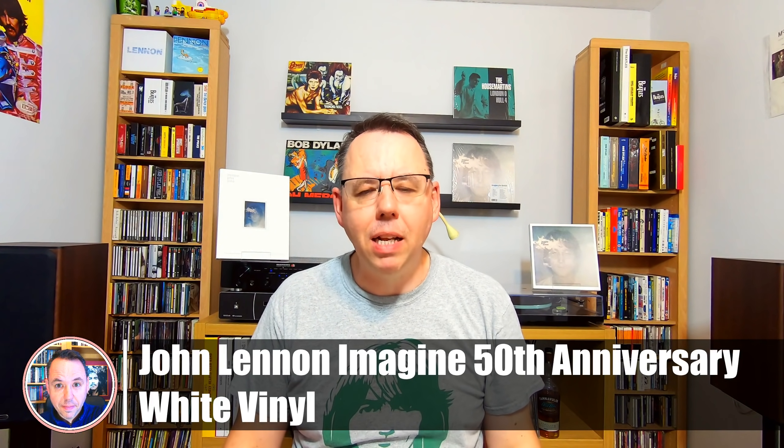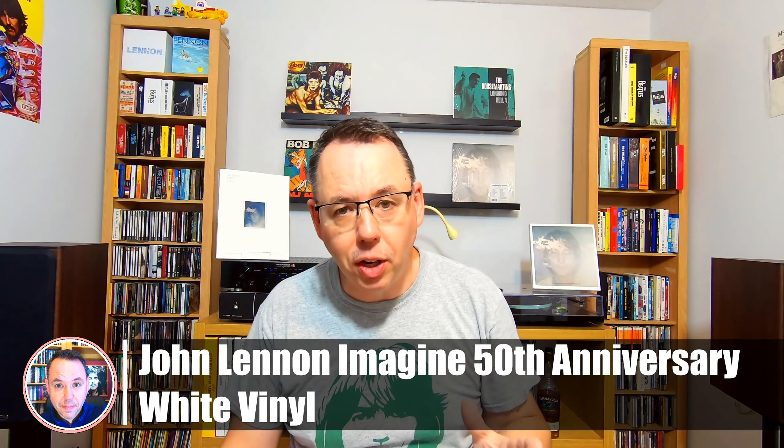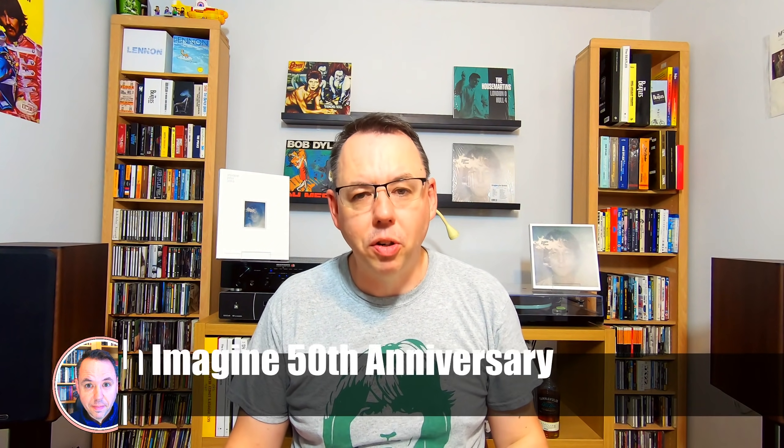Hi everybody, thank you for joining me. I'm back with another early look at a Beatles-related release. I've been incredibly lucky lately, I realise this, to have had hold of some products early.